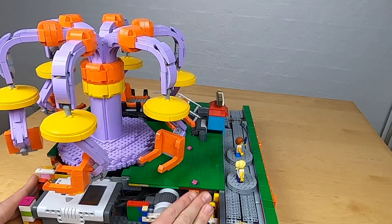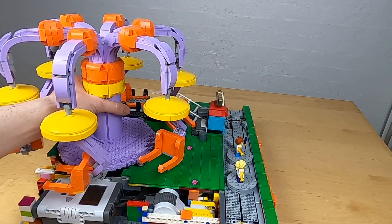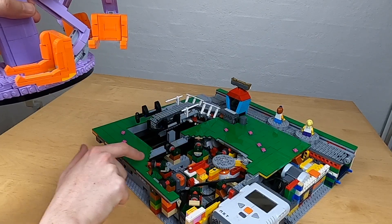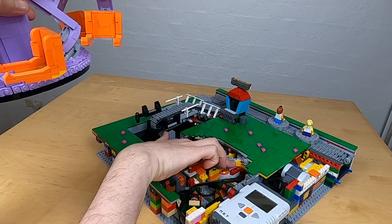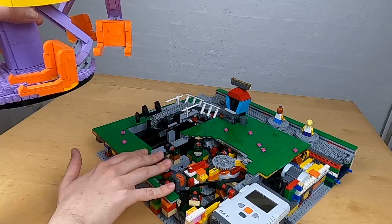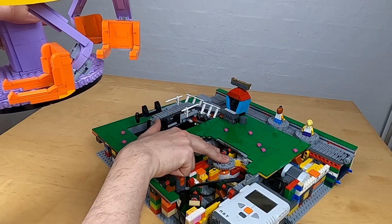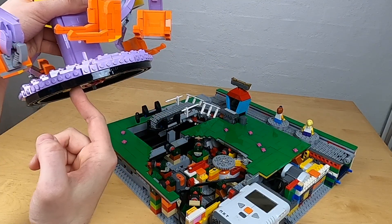There's fairly little access to the internals, but you don't really need that much access because the important part is underneath. Here in the middle you can see a ring of little wheels — seven of them in total, because there wasn't space for an eighth due to the motor. If you recognize the merry-go-round, it's actually the same setup: a ring of wheels and a 40-tooth gear running onto the 140-tooth banana gears of the ride itself.